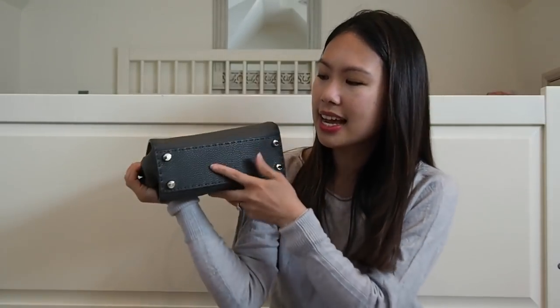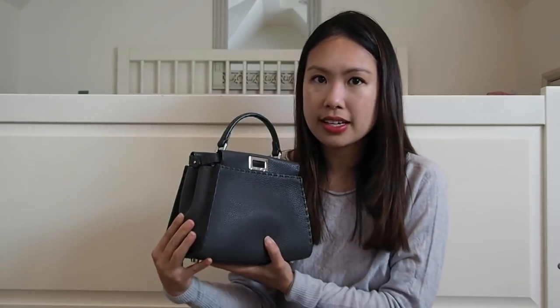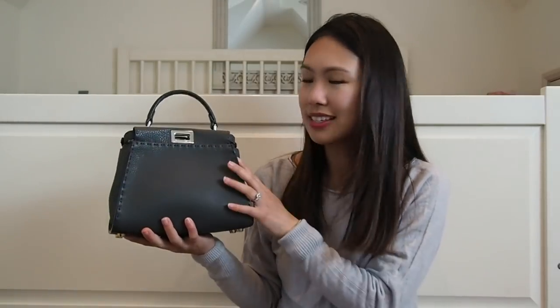The bag has four feet, which is a feature I really appreciate — I don't want to worry about setting it down and damaging the bottom. The lambskin version of this mini size does not have four feet, which is surprising because lambskin is very delicate. I've noticed much more wear and tear on the lambskin's corners. The Seleria is still soft but the corners won't wear as easily, and the feet protect the bottom.